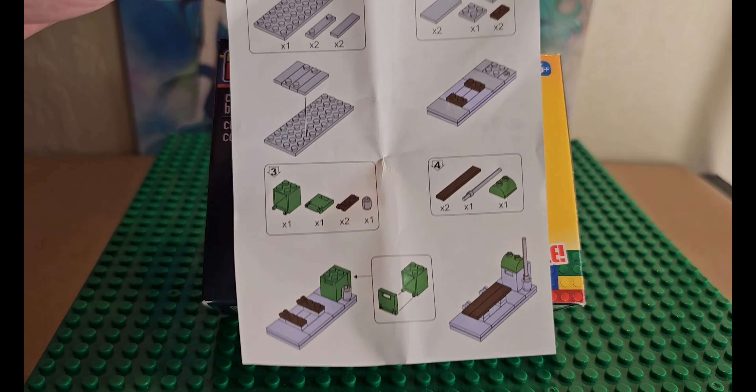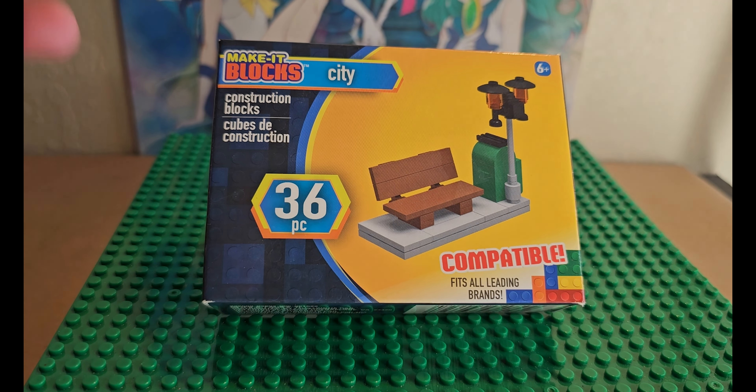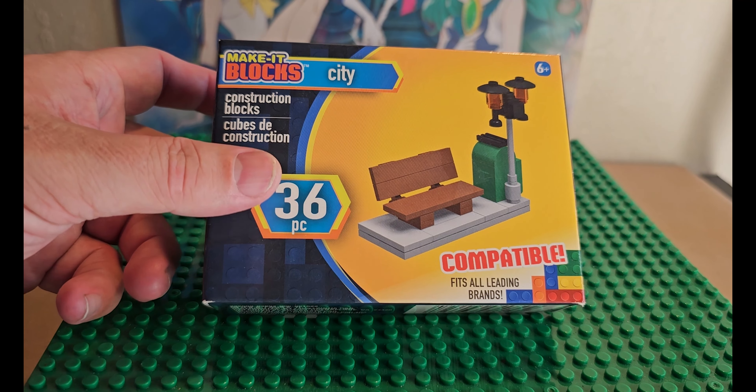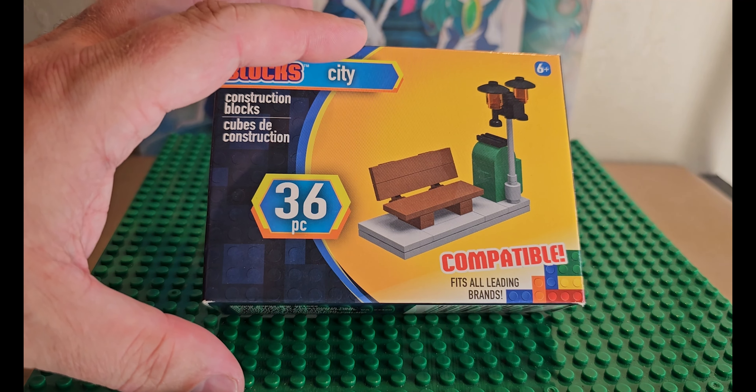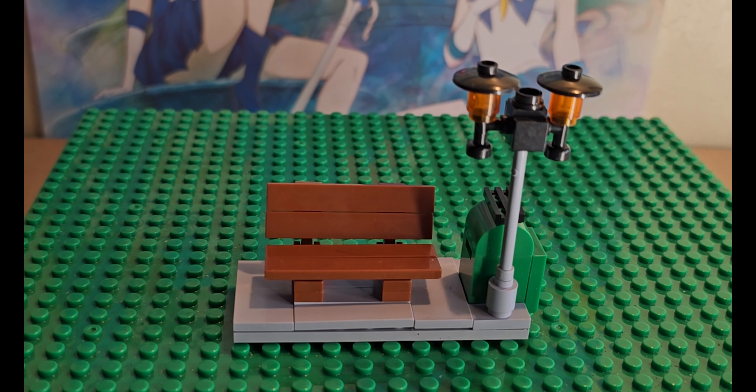The building process for this set was relatively easy. They did give me some extra pieces that didn't even fit into the set, so that might have been an accident. Let's look at the set quickly and see what we've got.